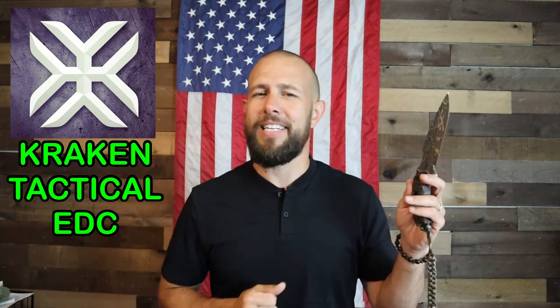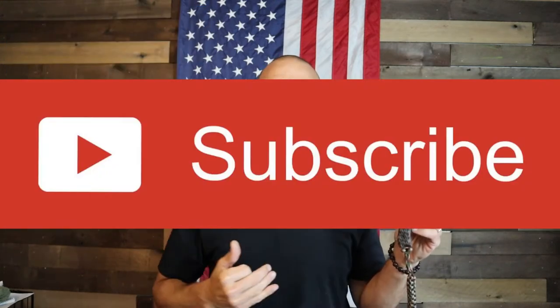Fourth and certainly not least: at any time during this video if you think I deserve it, please hook me up with a like, go ahead and leave a comment down below, and click that subscribe button. All those things really help me out and I greatly appreciate them.